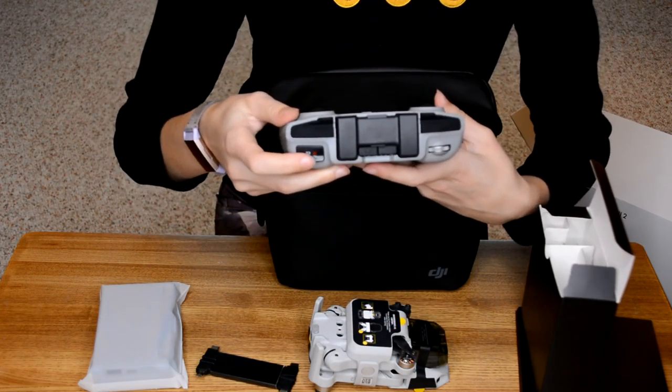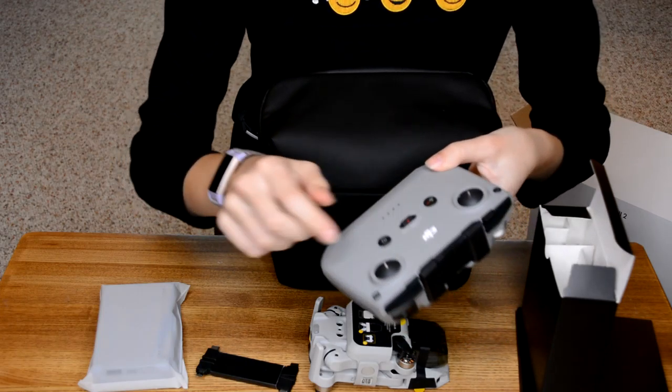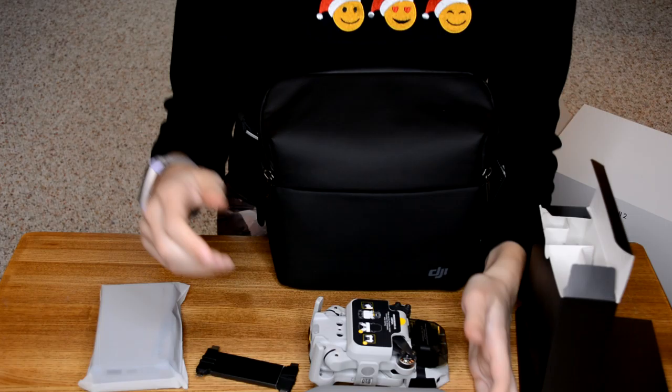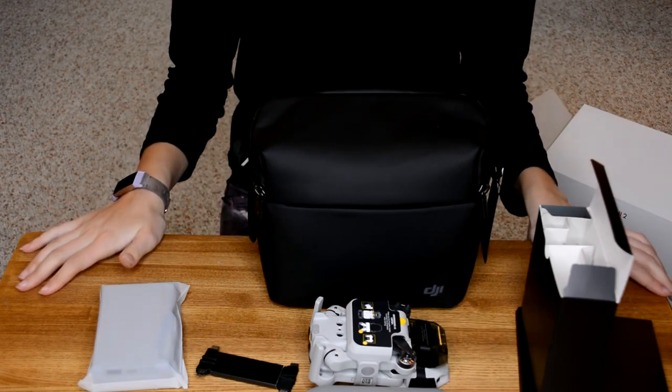You also have the trigger here to start filming or taking a picture. You can change the modes easily and you also have the compatibility with the DJI Fly app. I will be trying to figure this out and then I will explain it to you guys a little bit more in detail later.